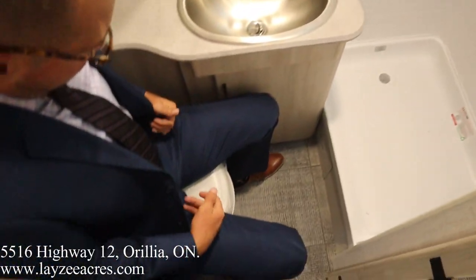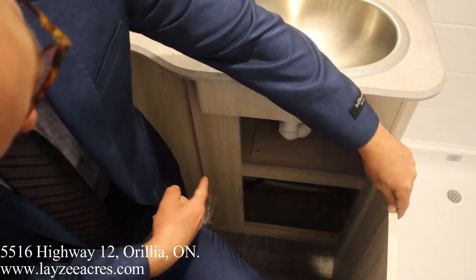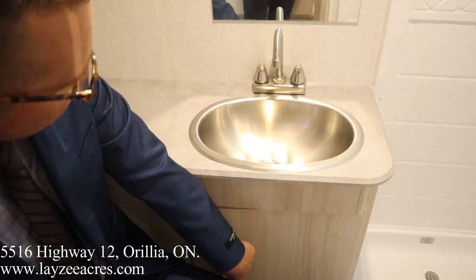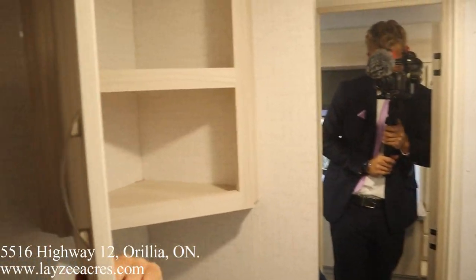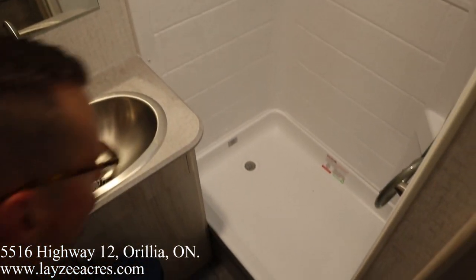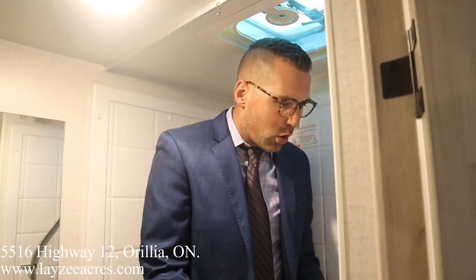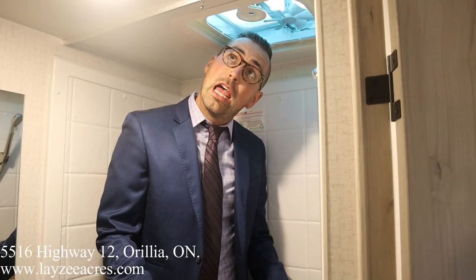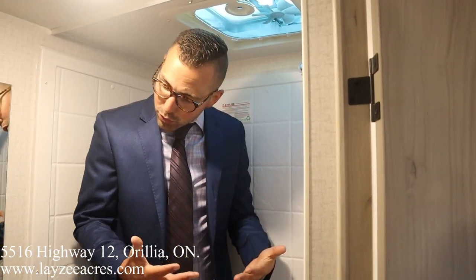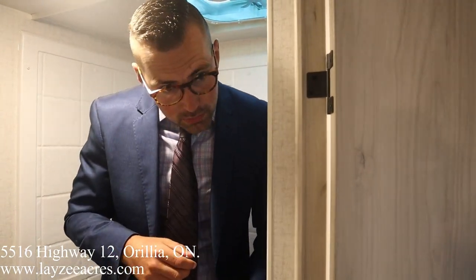Into the washroom — storage right through there, stainless steel sink, medicine cabinet slash linen cabinet, and a nice long mirror. I'm six feet tall and it's a tight fit, but a pretty decent shower — I just have to be a little bent over with shoes on. The shower space is workable even for taller folks.